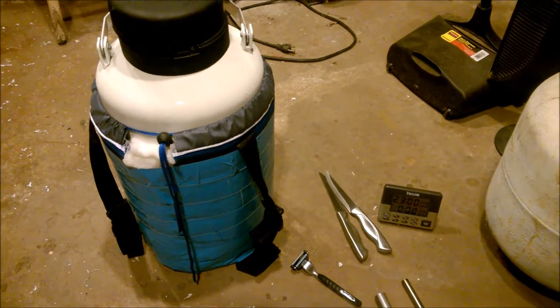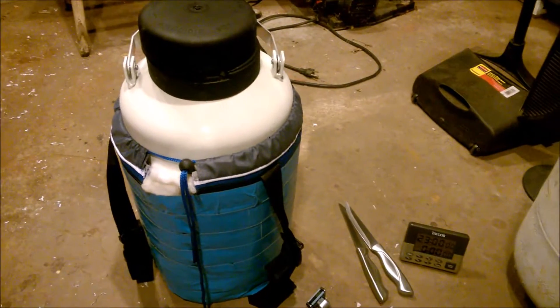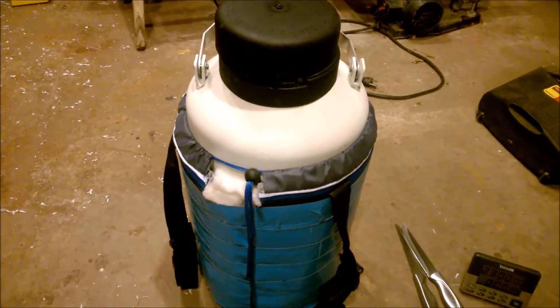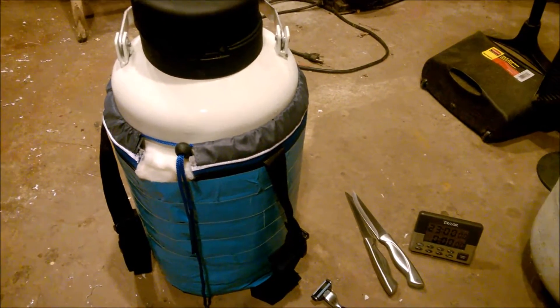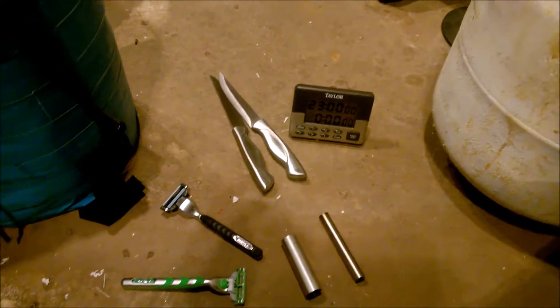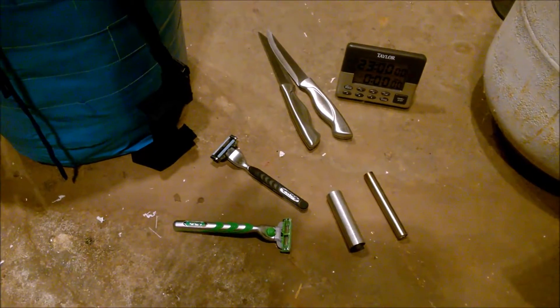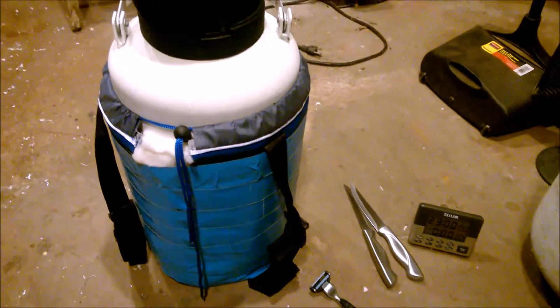Hey everybody, Frank Sullivan, mad scientist. I'm excited — I'm in my basement and I just got my 3-liter container filled with liquid nitrogen. It only cost me $11. I have a little timer here set for 24 hours, and a few components I'm going to cryogenically freeze and temper. So this is pretty good so far, and I'll update after 24 hours.